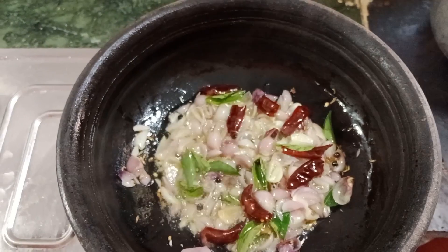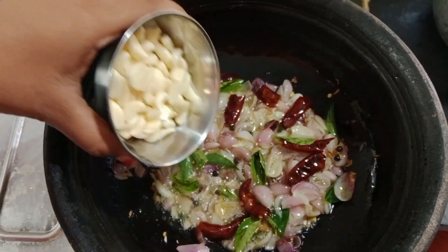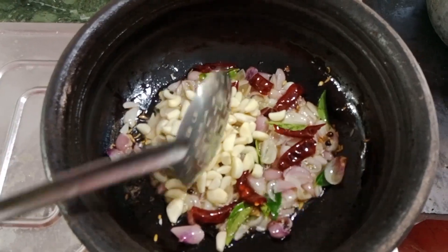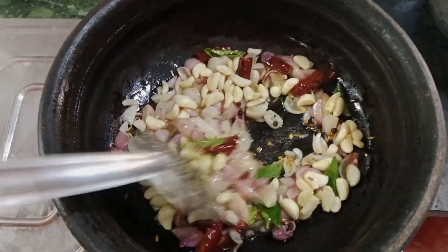Now we're mixing the noodles with everything and then we're mixing it up. Now we're mixing the noodles with the hook.